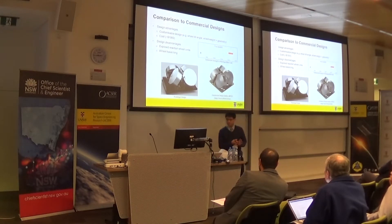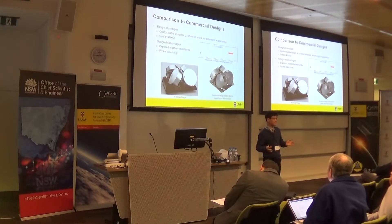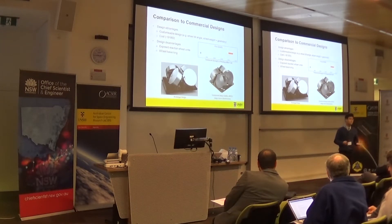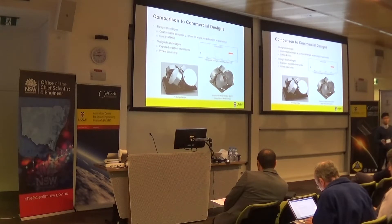How does this design compare to commercial products? This design actually has a few advantages. The first is that it is very customizable due to the fact that it is open source — the entire design is customizable — and also because we designed it in a highly modular way, so you can tweak one aspect of the design without messing up the entire design. The other major advantage is that it costs less than comparable systems: the cost of parts came in just under $1,000, which is significantly lower than any commercially available CubeSat reaction wheel system.